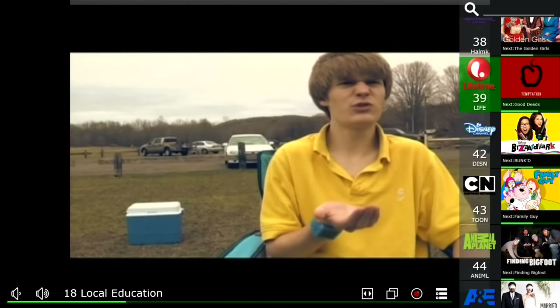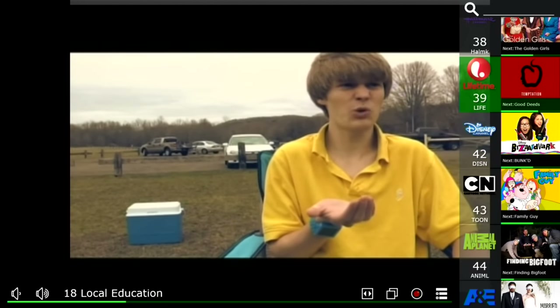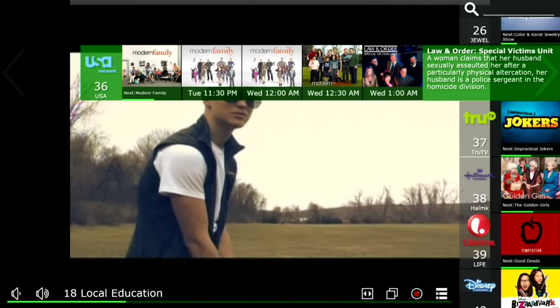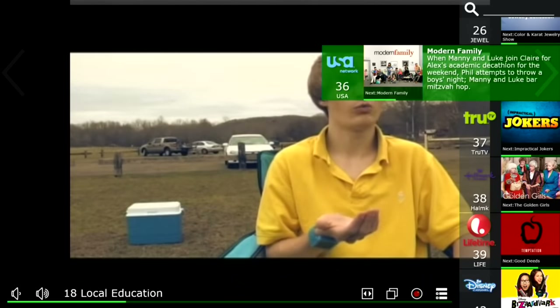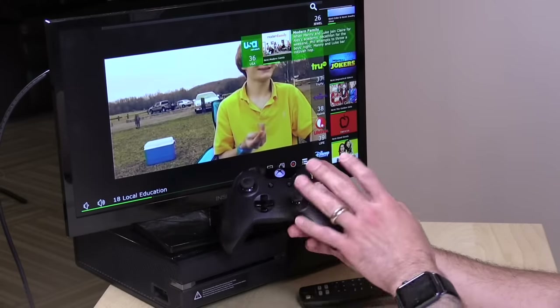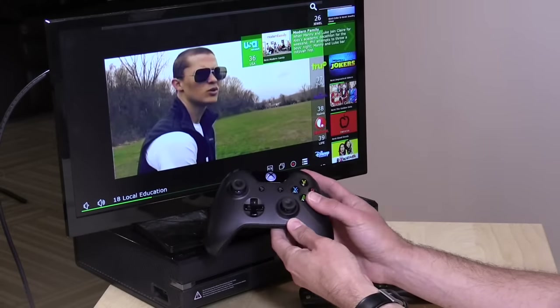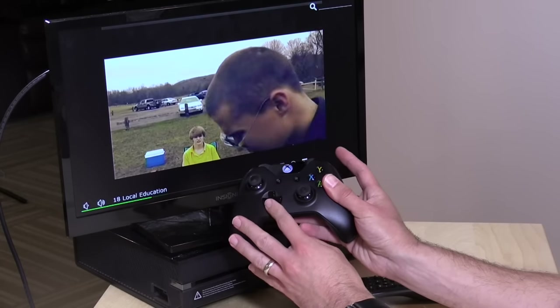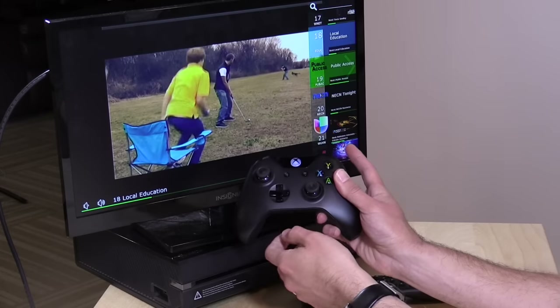We've covered their interface before, so I'm not going to go into too much detail here. But what is nice is that it's the exact same interface you'll see on Windows, as well as on Android and even on a Raspberry Pi running Kodi. They've kept a very consistent look and feel across all these different devices. The way it works with the game controller is a little different since you don't have a traditional remote control, but it does work with the Xbox Media Remote if you have one. I have the guide up here — you can summon the guide by pushing A.